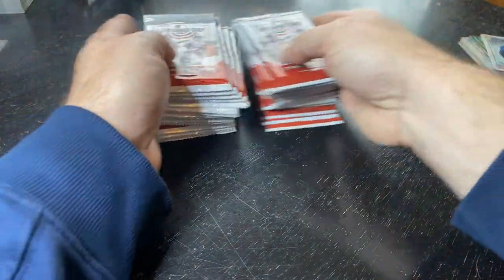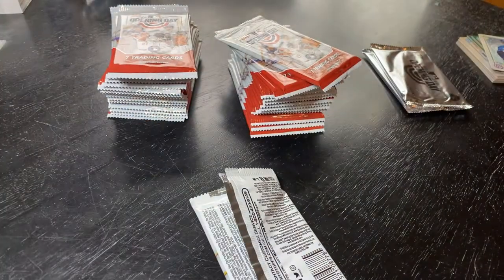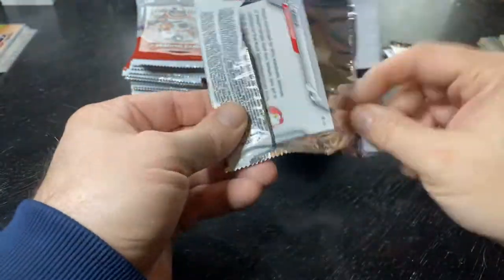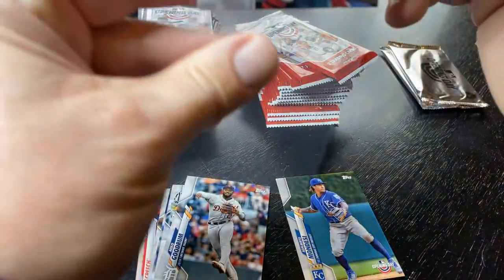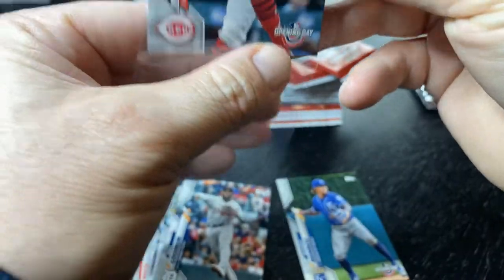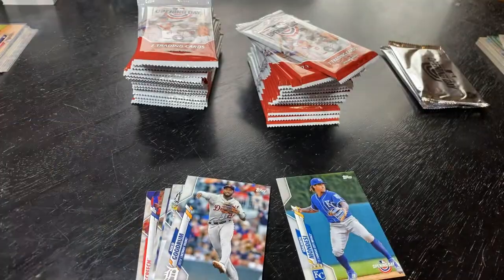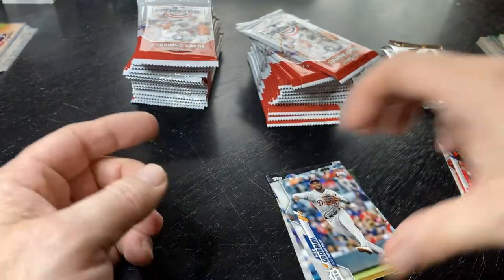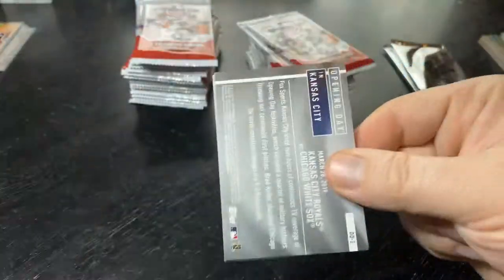I'll leave the reds for last. Starting on this side — you get a lot of cards in these boxes, not saying they're good cards but we'll see. Aquino is the first good rookie. You get quite a few of these guys. The rookie class with Aquino, Horner, Lux, Bichette, and Jordan Alvarez is a pretty good-looking rookie class. There's also a Jordan — very nice. These boxes are $14.99, so they're not expensive.